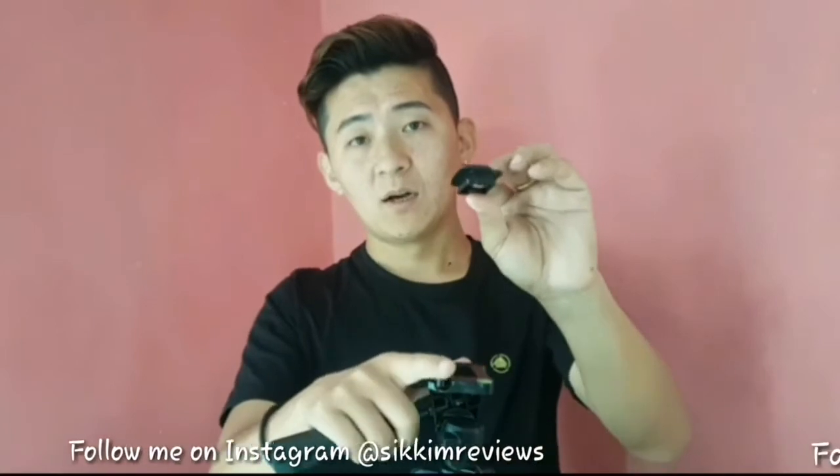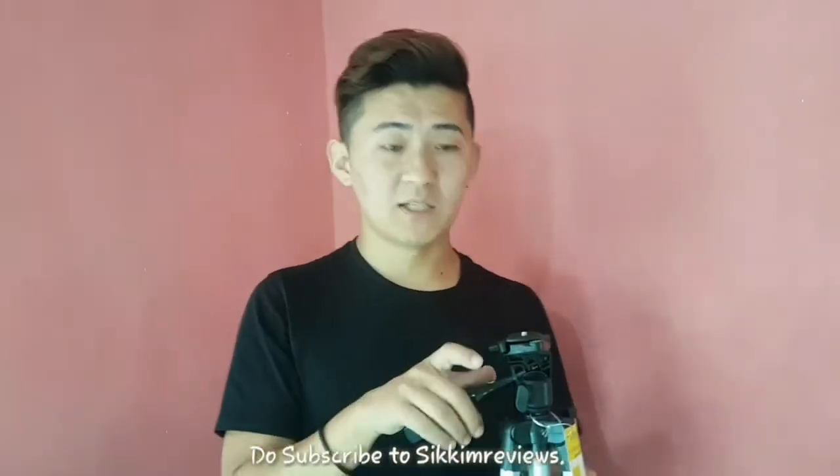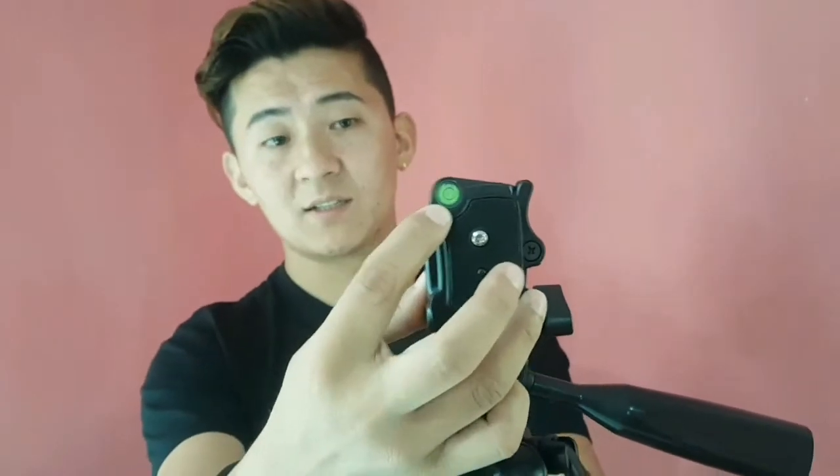It supports landscape mode and portrait mode. One of the key features is the quick release mechanism — you pull the lever to mount a DSLR, phone, or GoPro camera. It also has a bubble level in green color so you can see the water level, similar to what carpenters use. The height is 4.5 feet.